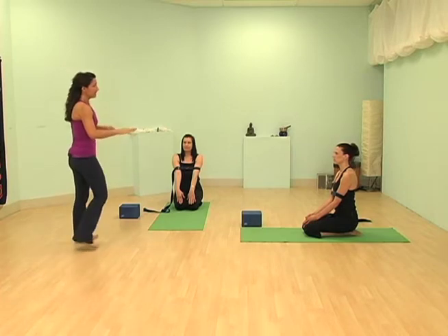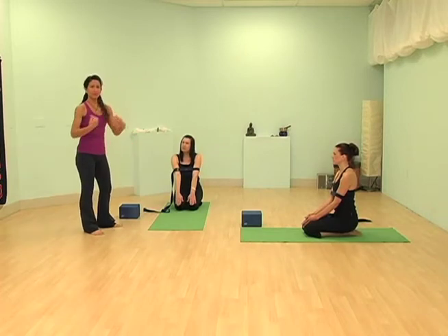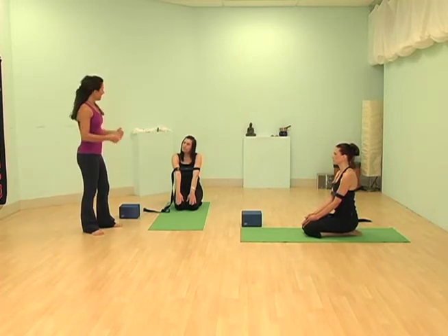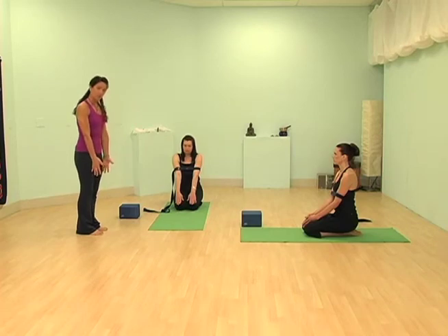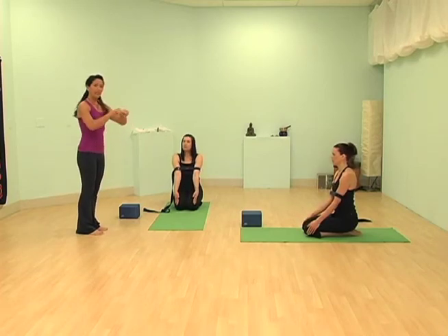Notice how they have the straps — especially with Elizabeth. I've got the straps wrapped around her biceps, with just enough space so that her arms are right underneath her shoulders. You can lock the strap; make sure it's locked, and there's a way to do that.